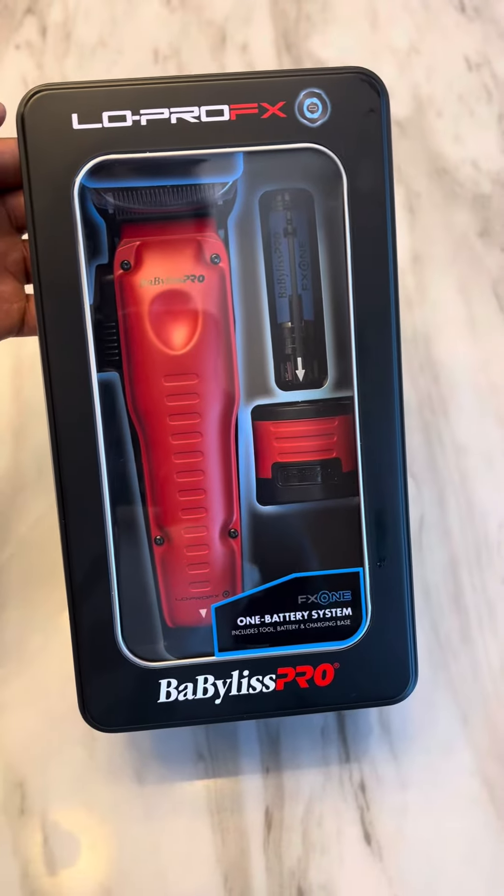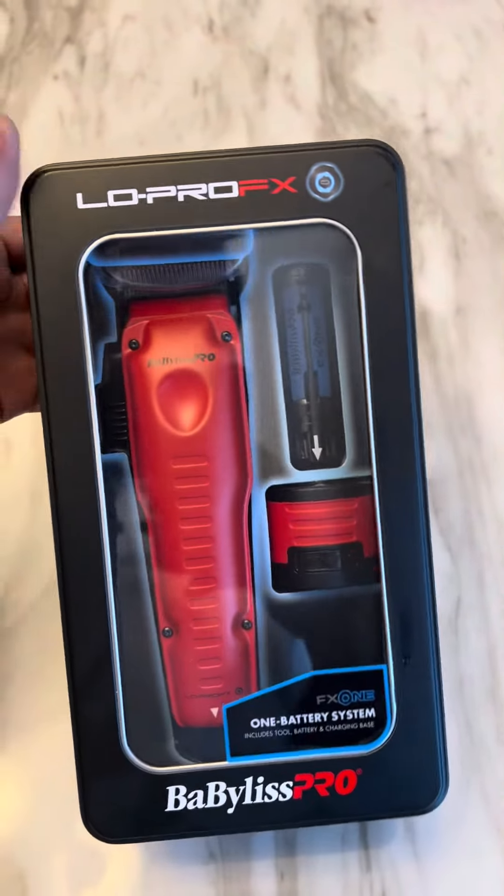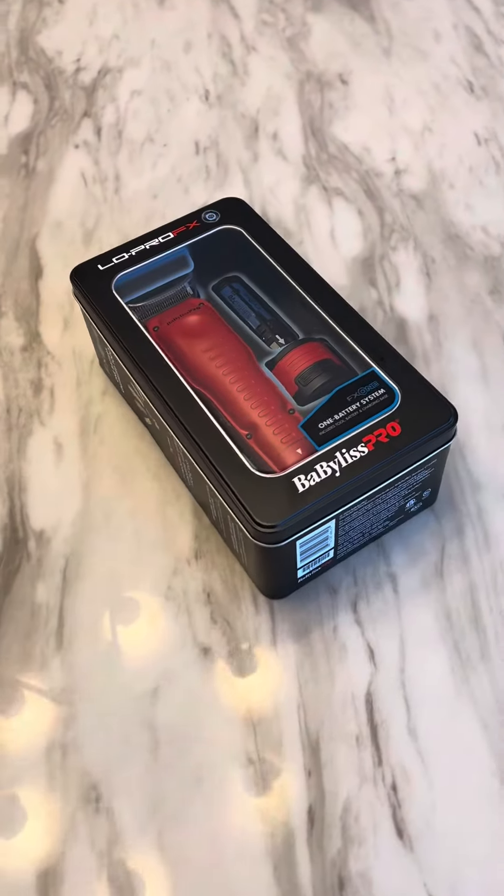Faded by Soup, now you in the loop. And as you can see, we got your Lowepro FX1s, Babulous Pro Edition.